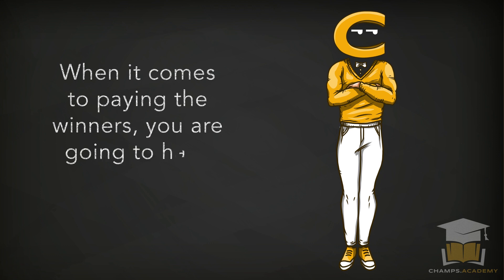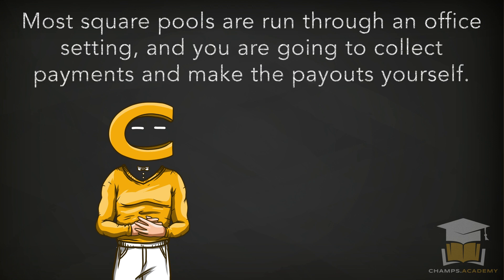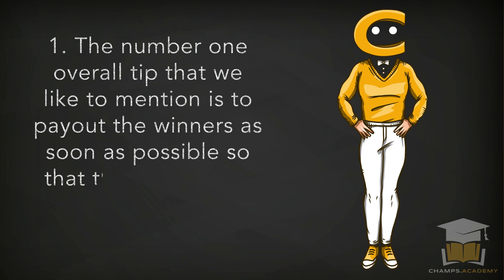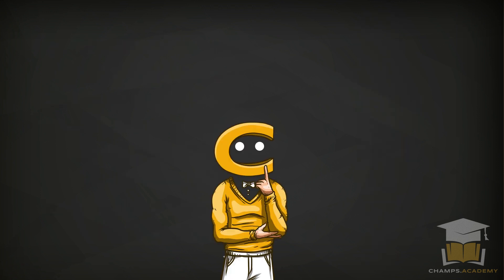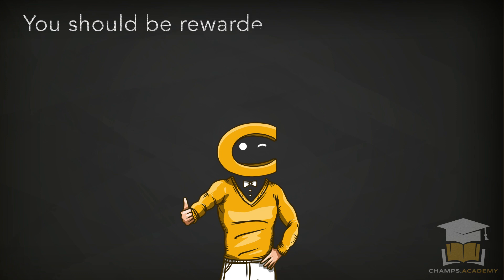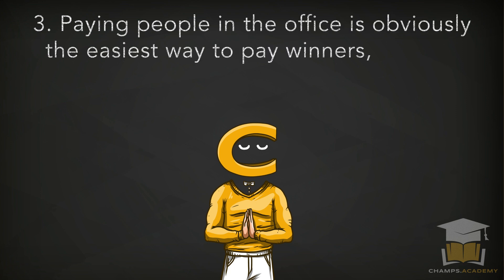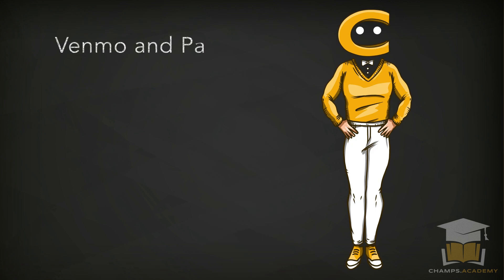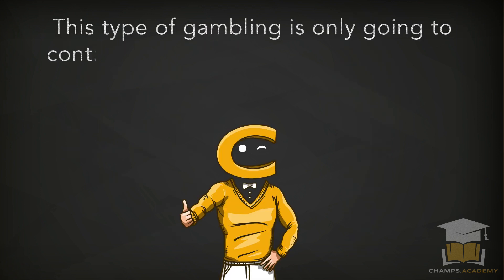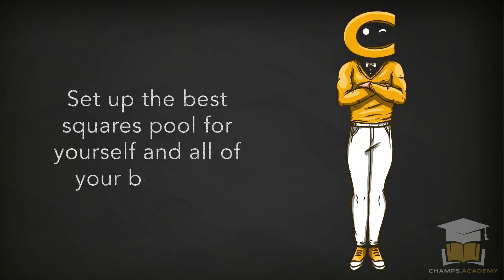When it comes to paying winners, you're going to have to do that work on your own. Most square pools are run in an office setting where you collect payments and make payouts yourself. The number one tip is to pay winners as soon as possible so they're willing to join your pool the following year. If you're planning to keep a cut of the money as a reward for setting up the square, communicate that very early in the process. Paying people in the office is the easiest option, but Venmo and PayPal are also terrific ways to pay out winners.